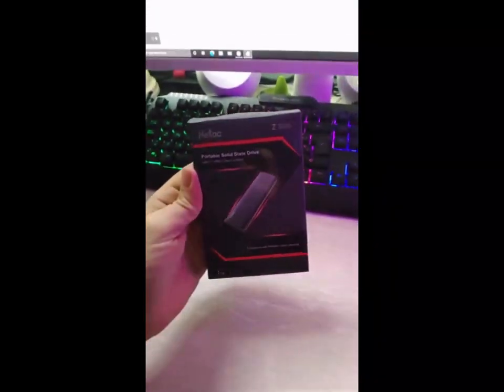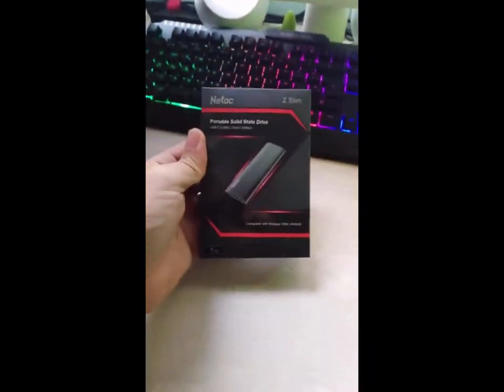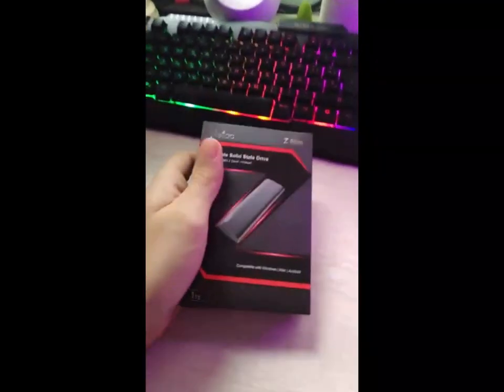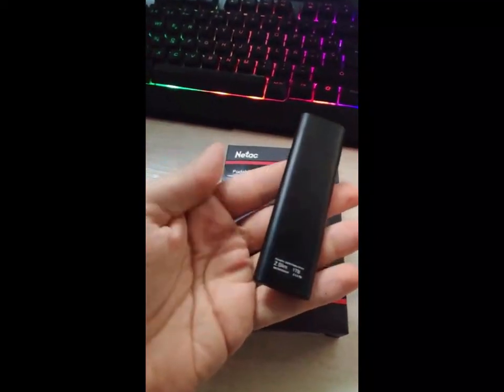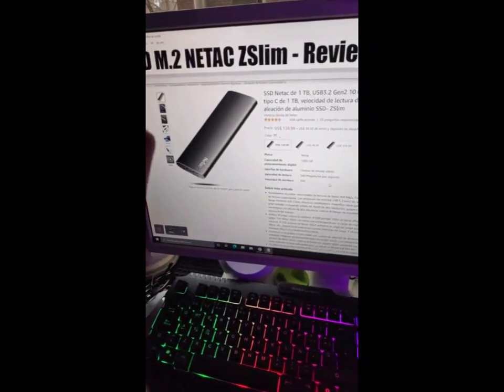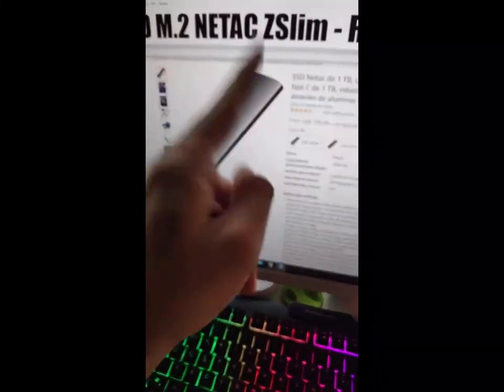The video also showed how easy it is to install the NV300, with no complicated setup required. Overall, I think the Netac NV300 1TB SSD is an excellent choice for anyone looking for a reliable and fast storage solution. Highly recommended.